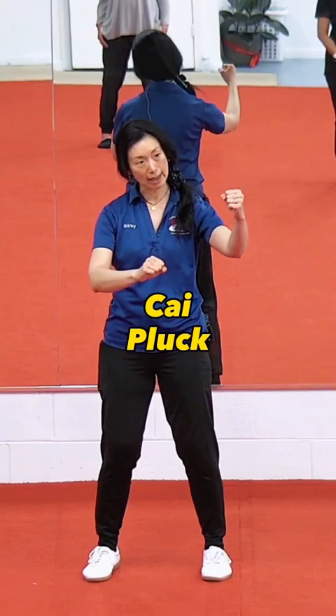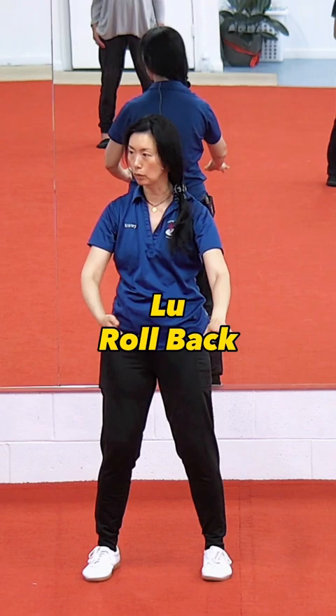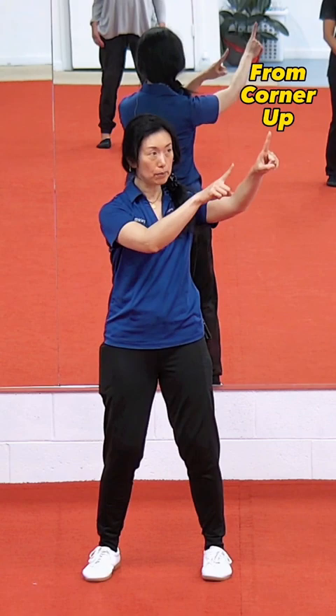This one is Tai. The position in space from wrist to arms is exactly like Lu, the rollback that we were doing. It goes from corner up to corner down.